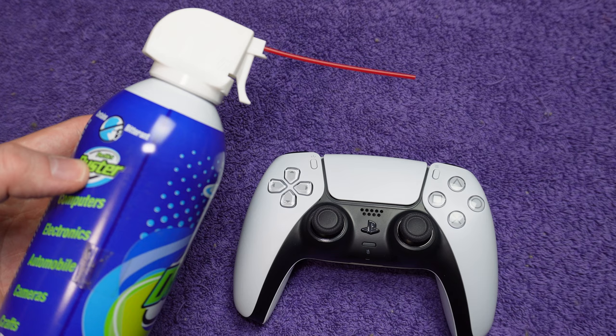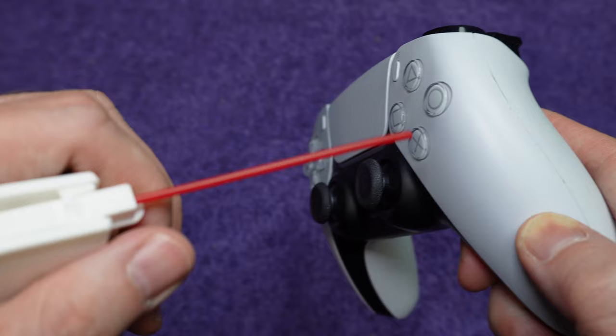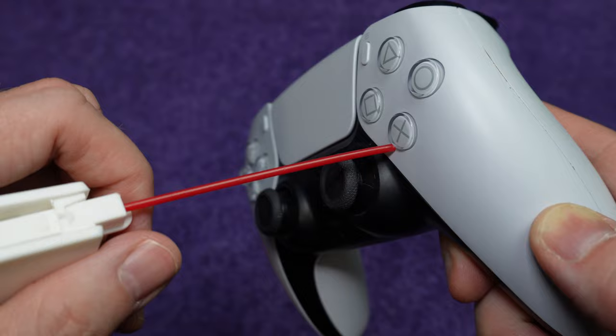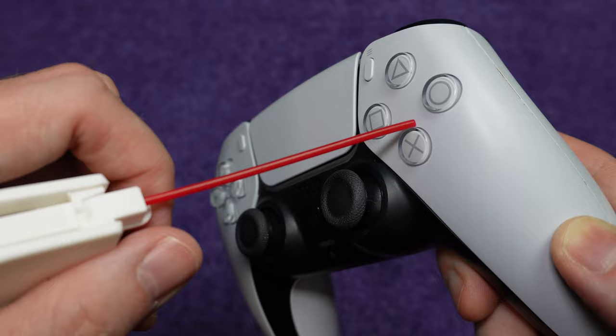If suction didn't work, do the opposite — blow into the gap around the button. You can use a straw to blow through, you can use canned air, you can use an electric duster. Some people put their mouth directly on the gap and blow that way. You can also use a hair dryer, just make sure it's on the cool setting.